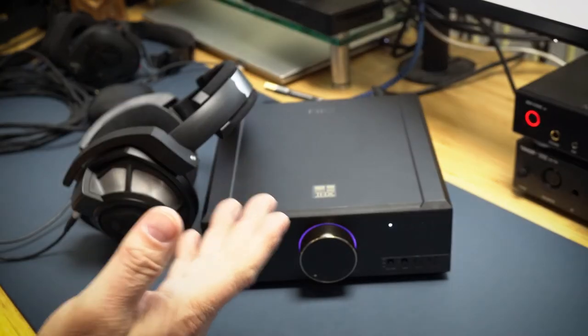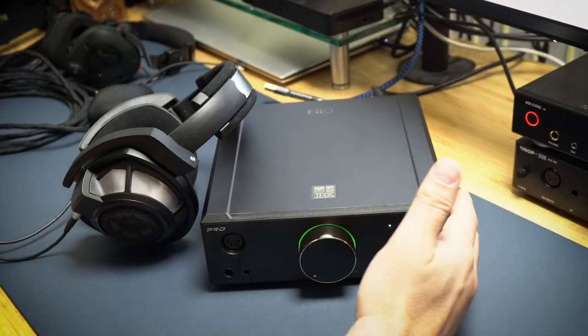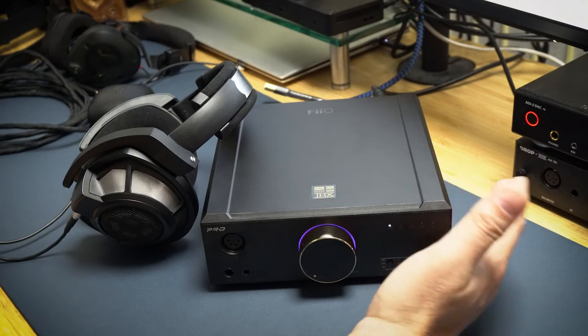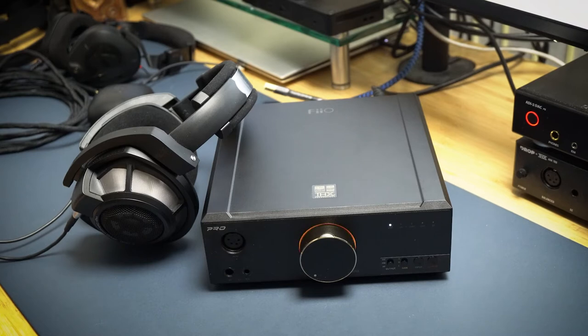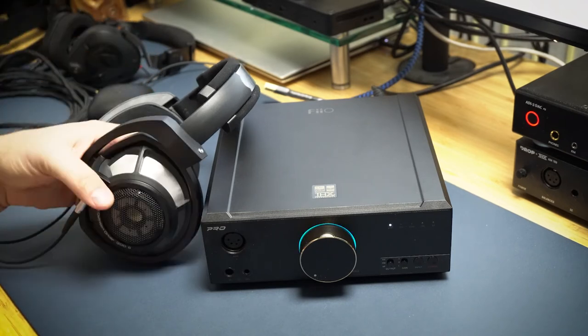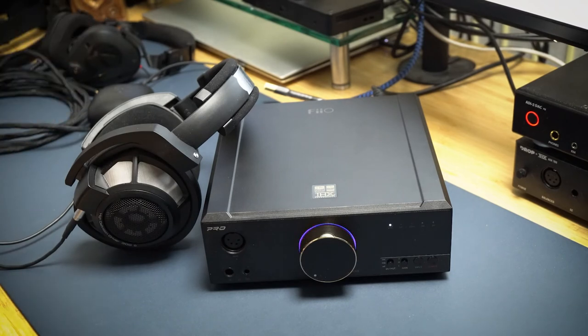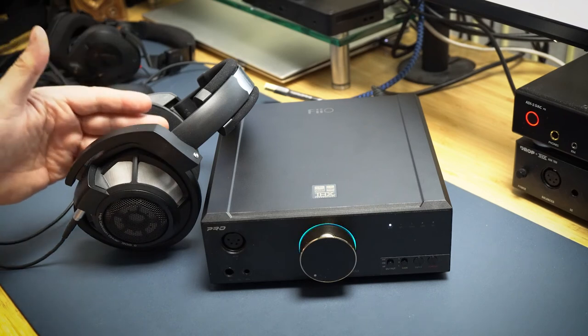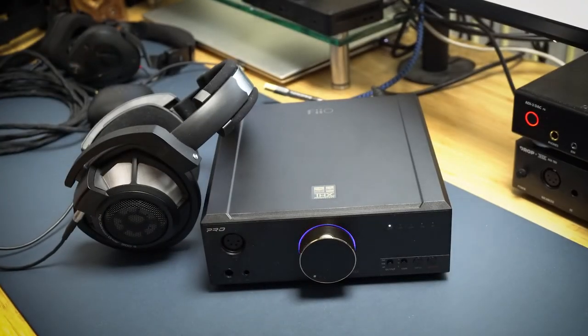I even put IEMs into this to see how it worked, and it sounded fantastic. I used my current favorites, the Campfire Audio Nana 2.0, and it sounded great. I always say you can never beat IEMs because they're in your ear with multiple drivers, and typically that's been true for me. But this was the first time I had the experience where a headphone setup beat the sound quality of the IEM. It had this texture and soundscape — I don't want to use crazy audiophile words — but everything had a texture I hadn't heard before.